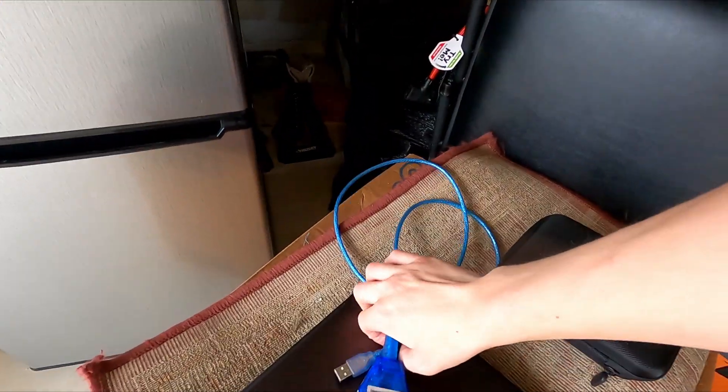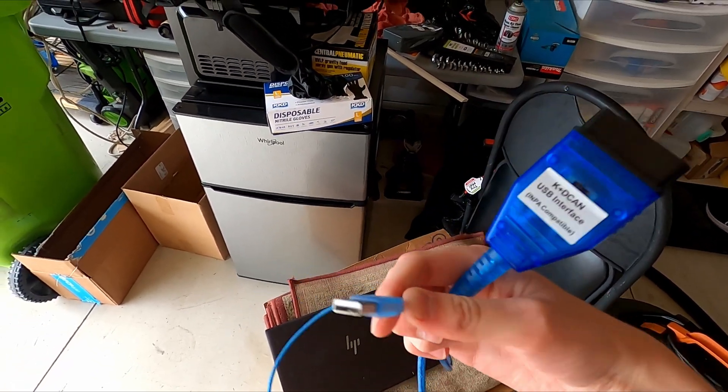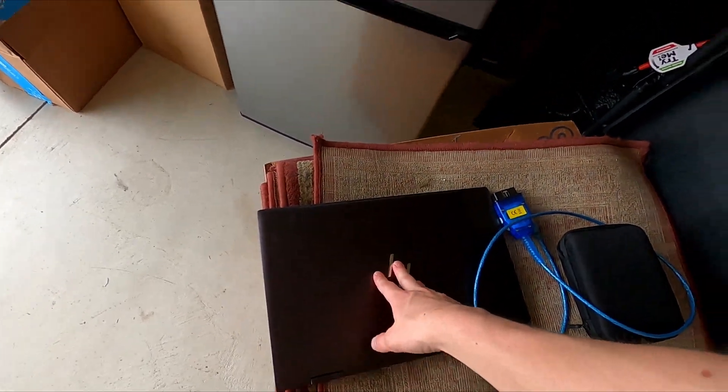Over here we have the tools that you will need for this: a K+DCAN cable, which is your USB to OBD2, and you will need a laptop on which to load up the BMW INPA software.